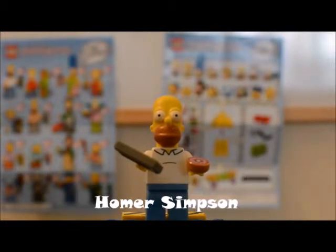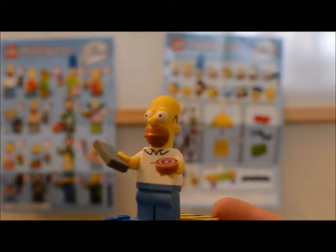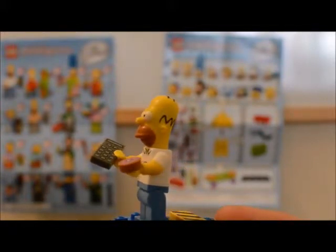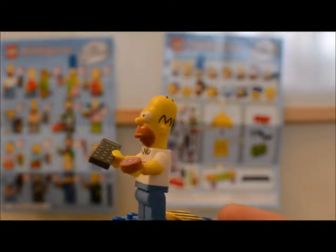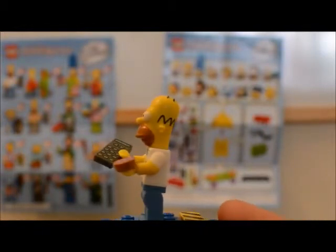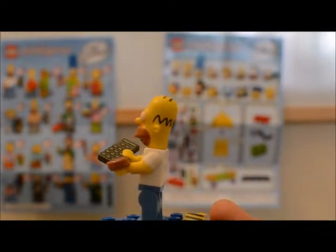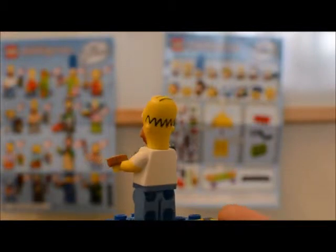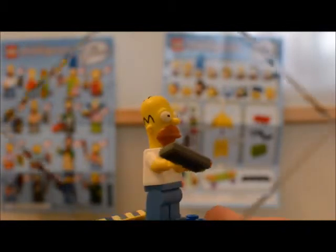The first figure we're going to be reviewing is Homer Simpson. Homer in this series is wearing his more casual attire — he's got on his white collared short sleeve shirt and blue pants, and he has two accessories: a television remote and a donut. The donut piece is pretty cool, one of the reasons I wanted Homer Simpson. It does have molded white short sleeves on the torso. There's no back printing on the torso, but he does have some molded-on hair.